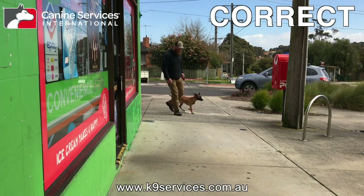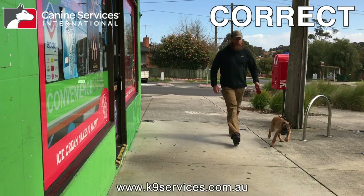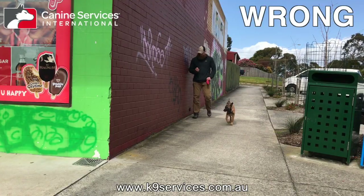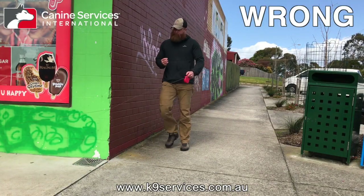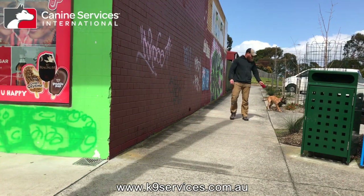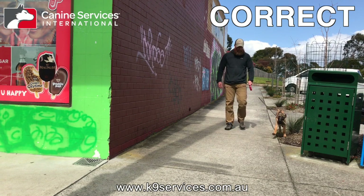Watch — this is more subtle. You can see them turning wide, spotting with the head, and walking off with the dog under control. Now watch how quickly this thing gets away from him. The leash has gone around the corner and neither of them ever had any chance of seeing or being seen.